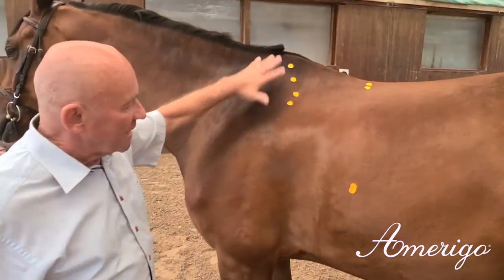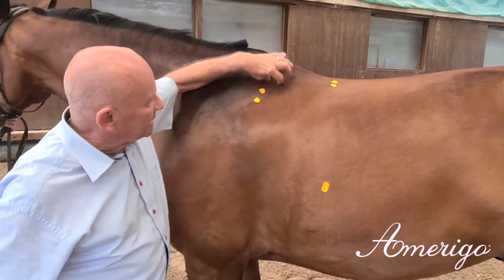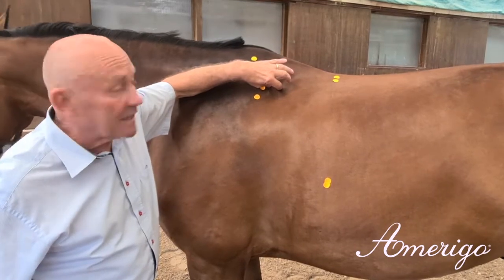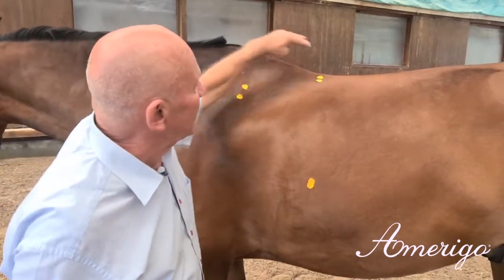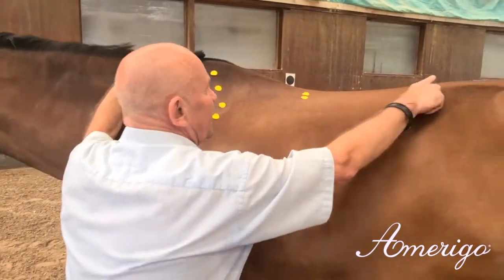You see the marked areas on the horse. This is the shoulder blade where the gullet would be placed just behind. Then you see the marked deepest point of the top line, where you have a falling line to here and then a rising line.